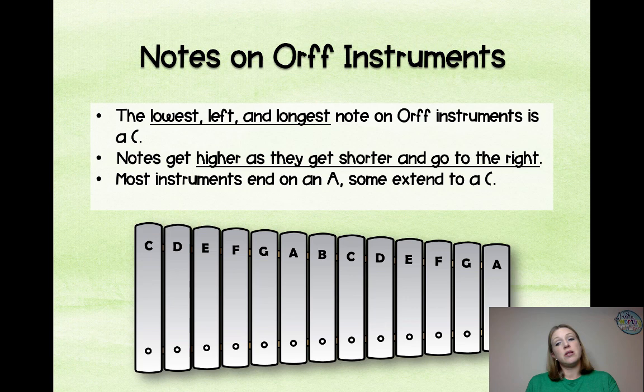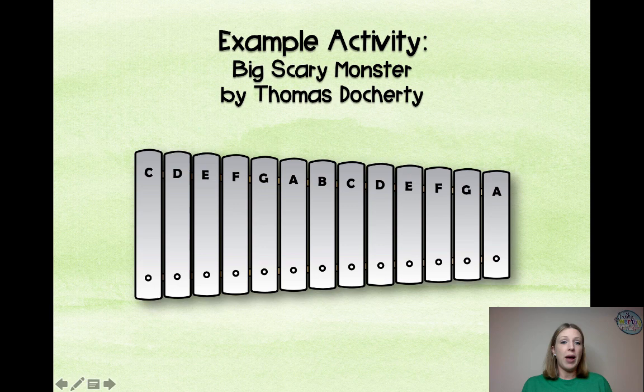Notes on ORF instruments: the lowest, leftmost, and longest notes on ORF instruments are C — it's always your lowest note, and as they get higher they get shorter and go to the right. Most instruments end on an A; some of those tenor models will end on a C. Be aware of this because if you have one that ends on A and a student has one that ends on C, they may start playing C's when they're supposed to be playing A's.